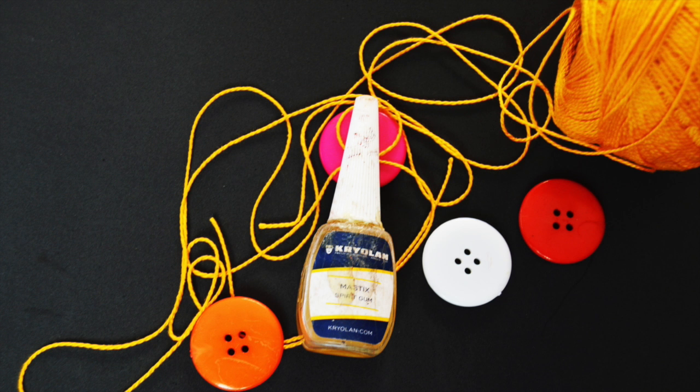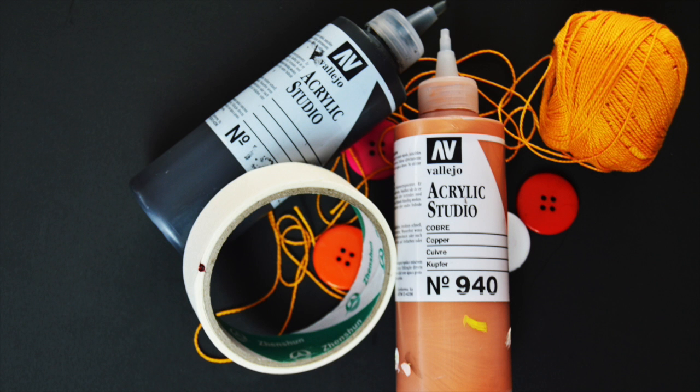Esos trocitos que quedan levantados los vamos a pegar a la piel con mastic, como estáis viendo en el vídeo. Le voy a dar color con acrílico de color negro y en tono cobre.